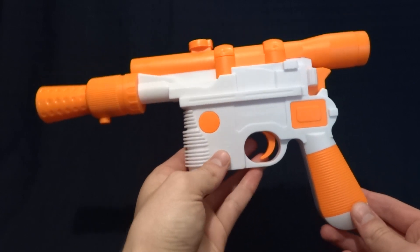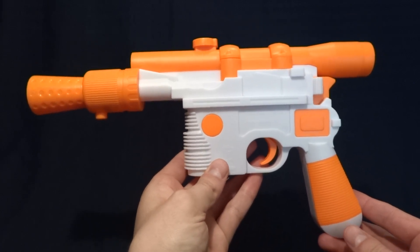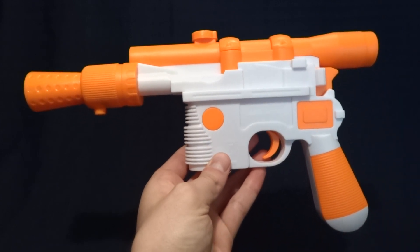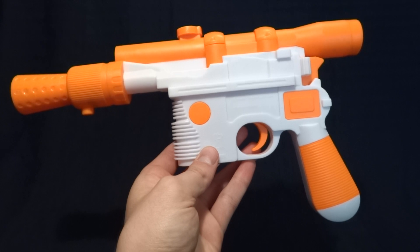Hey guys, what's up? It's Rygar the Destroyer, and today we're going to be taking a look at the Rubie's Han Solo Blaster. This thing is really cool, so let's go ahead and just jump right into the review.